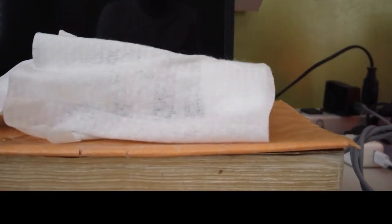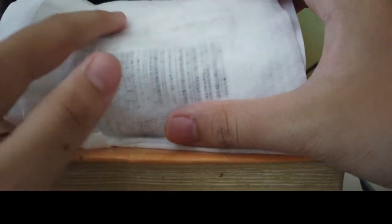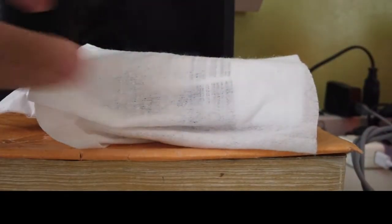Hey guys, Adam here. So today I'll be doing another unboxing video. I need to cover up this part with something so I won't show the address — I'm not revealing it. So anyways, what's inside this thing? Let's open it.